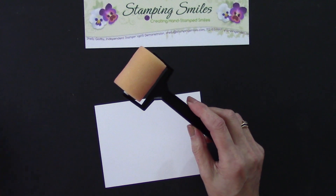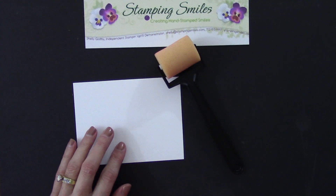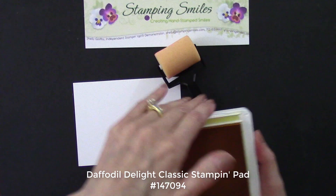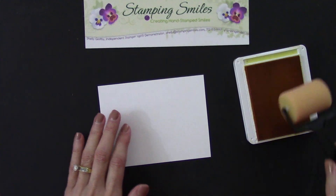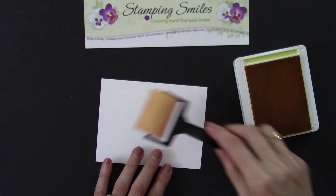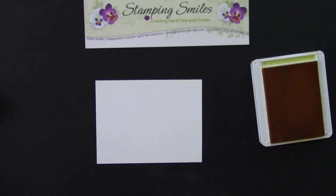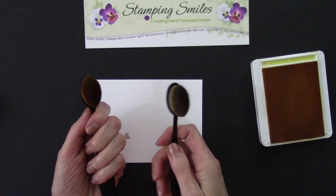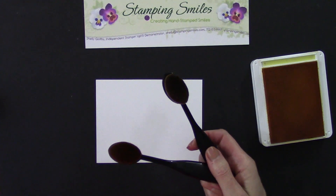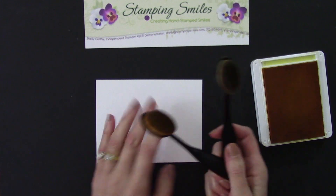And then you have the sponge brayers. I really like these — I like them a lot better than a rubber brayer. Here we have a Classic Stampin' Pad and I'm using all dye-based inks, the Daffodil Delight. With brayers you roll it across and start adding color, but it will be straight lines. What attracted me to these life-changing blending brushes by Picket Fence — I'll have a link in the video — was that I could do more than just straight across.